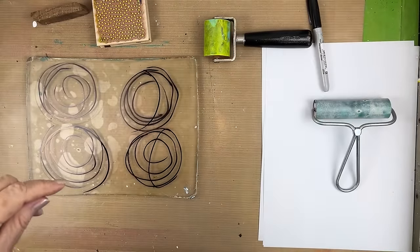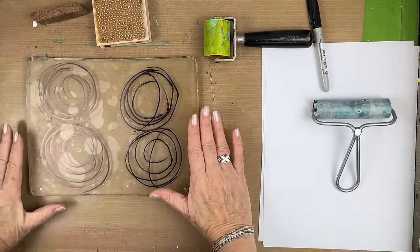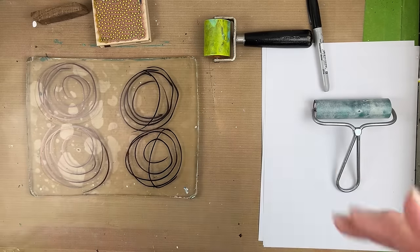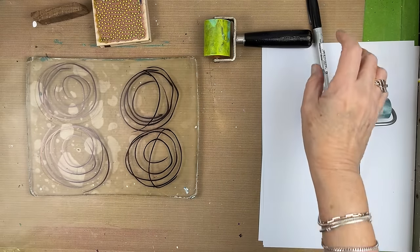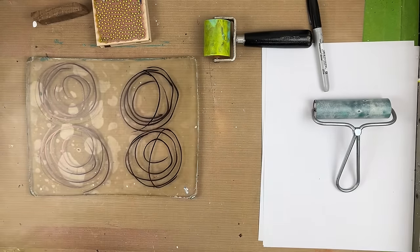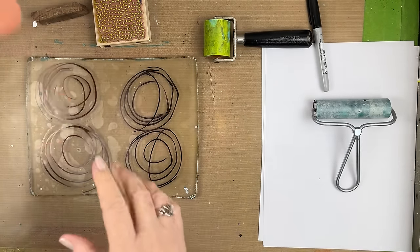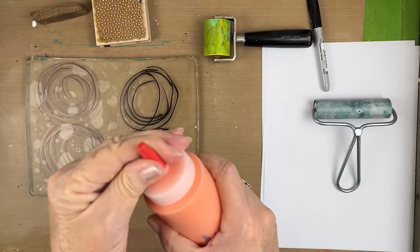This dries very quickly — even quicker than the magnum Sharpie because obviously it's not as thick. So I'm going to use some of these paints that I had put into bottles.